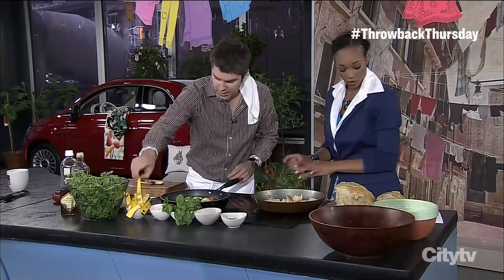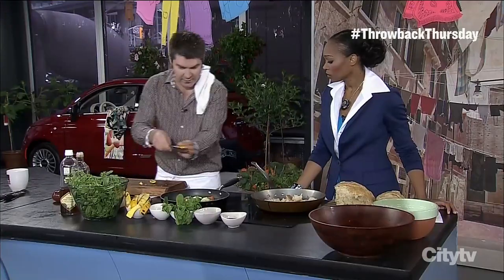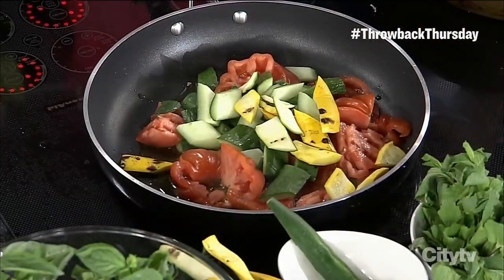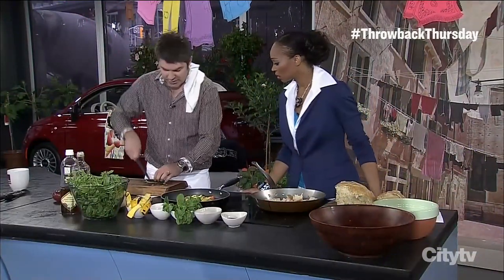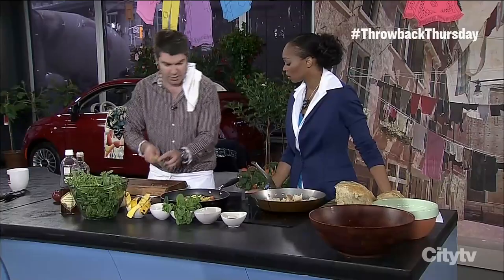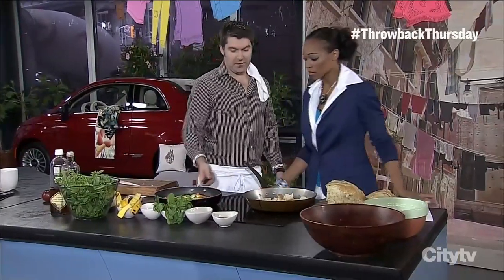I've got some grilled zucchini here. Let's throw that in — it can be really rough, you want to have a little bit of bite to everything. I like to grill the zucchini first just to get a little flavor and put a bit of darkness on the skin; otherwise they look a little pale against the cucumbers.